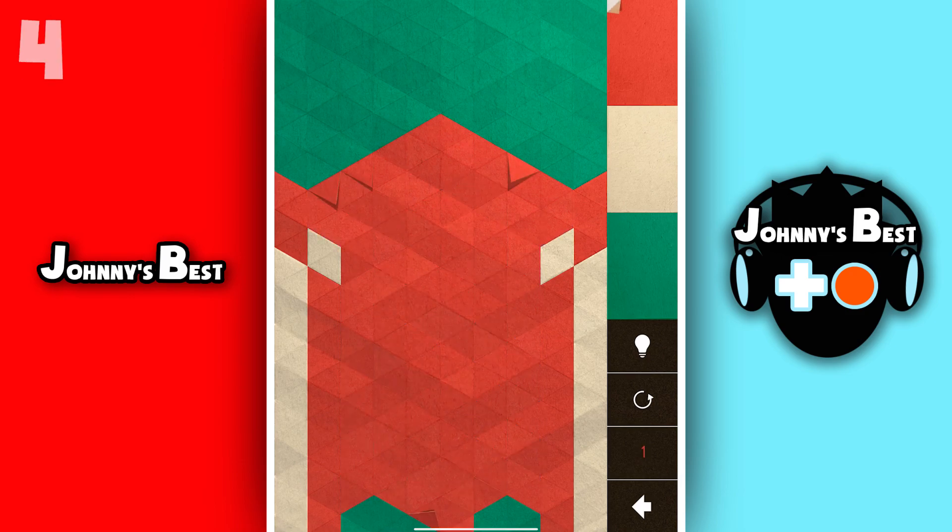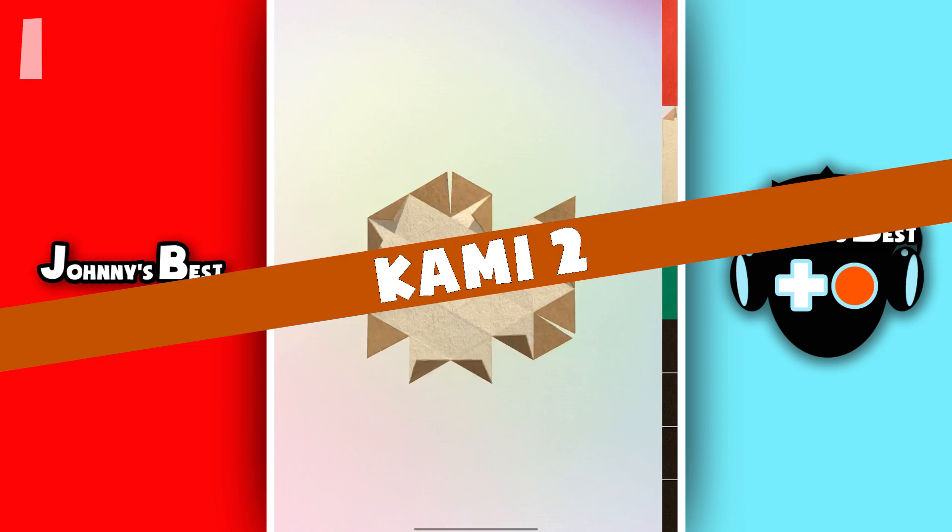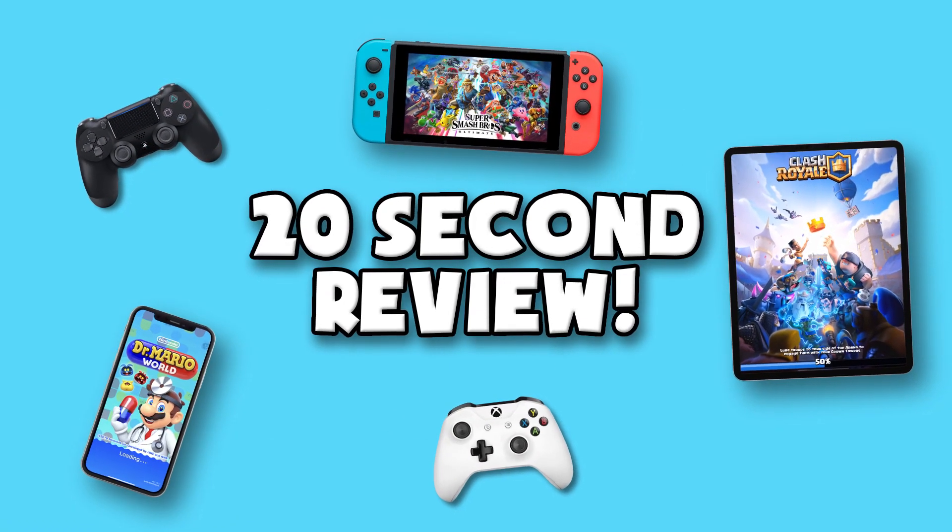If you like abstract puzzle games, this is a must! KAMI 2. That's your 20 second review.